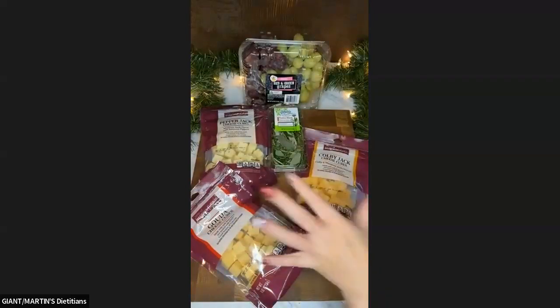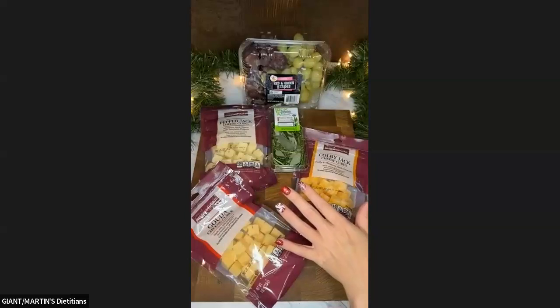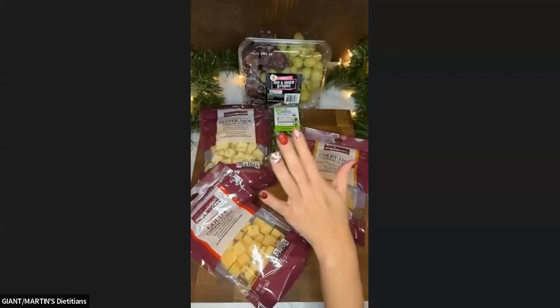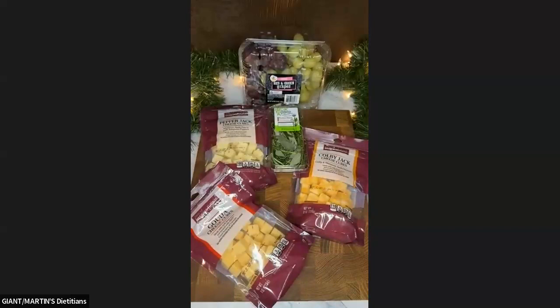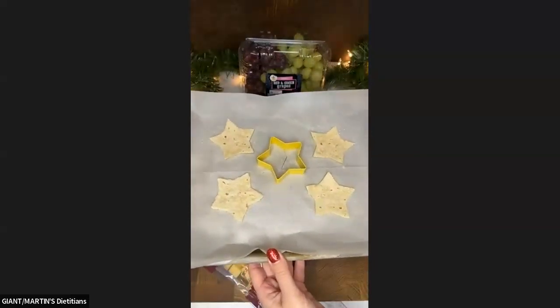You could leave this as just a festive tree, or if you wanted to turn it into a Christmas tree, which I'm going to do today, you can make some stars.